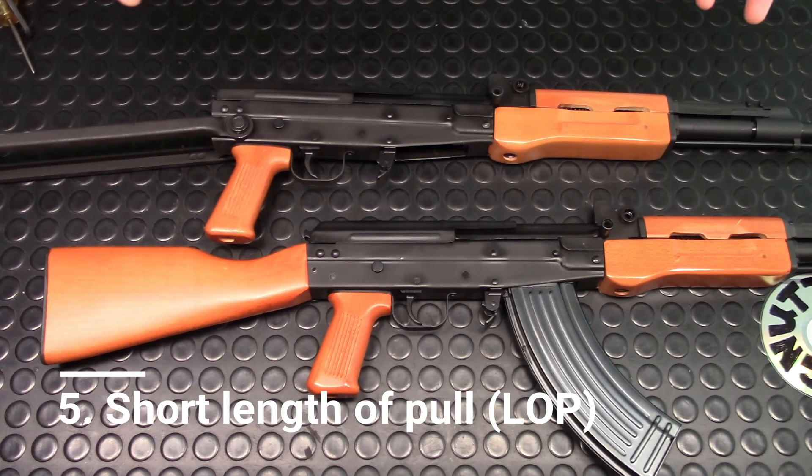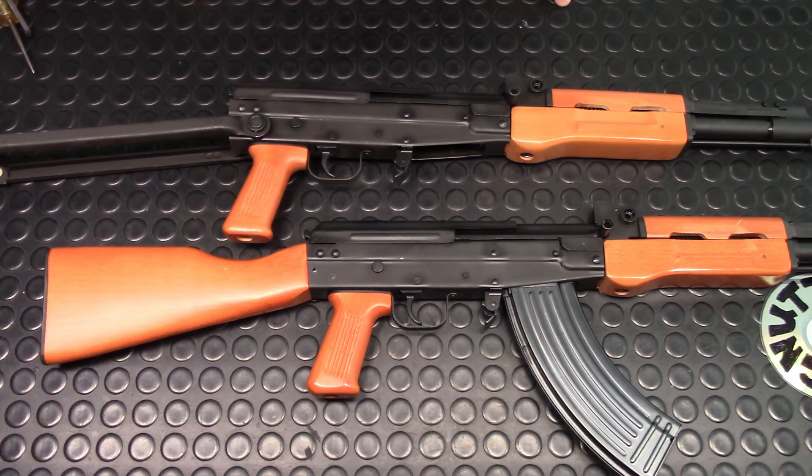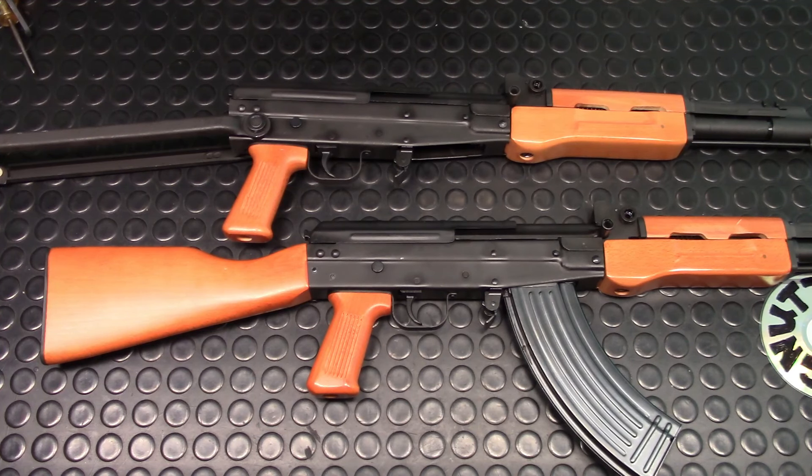Number five: short LOP. It does have a short LOP, but that's because the comm-bloc generally didn't believe in longer LOP. If you check Warsaw Pact average stocks, they're about an inch shorter than their NATO counterparts — not because the soldiers were shorter, but because they preferred shorter stocks for winter warfare, where layers of clothing add to the effective LOP.